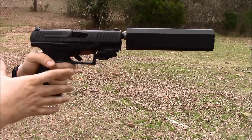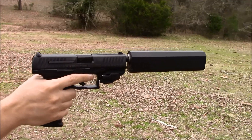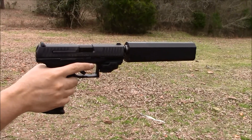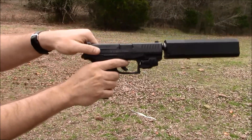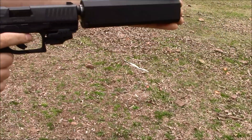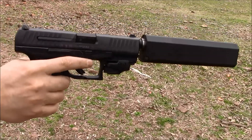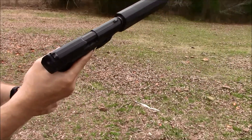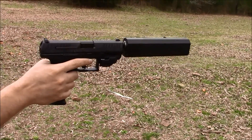The only thing I would advise: the ammo needs to be good ammo — nothing cheap, none of the light-loaded target stuff. You need stuff that has enough oomph to cycle the action, because you're not just cycling the slide — you're also having to push back on the suppressor, so with the extra mass you need something that can do that. But with that said, it works great; it's a great fit, the suppressor matches the PPQ very well.